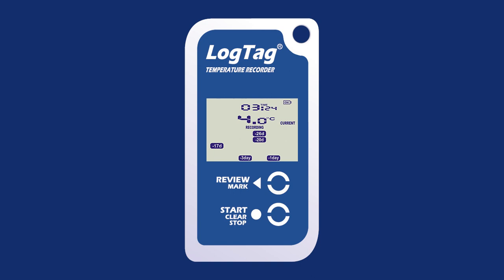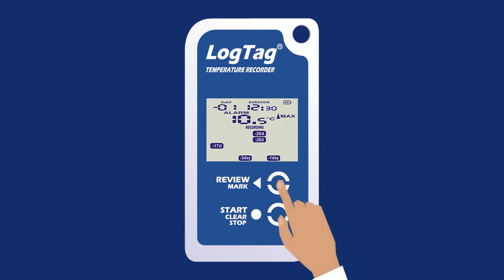Once the logger has been logging for several days, the days where alarm excursions occurred will display at the bottom of the screen. Press the Review Mark button to enter the statistical review. The maximum statistic will display first. Press the Review Mark button to view the minimum statistic. Continue to press the Review Mark button to work through the days where an alarm excursion occurred.